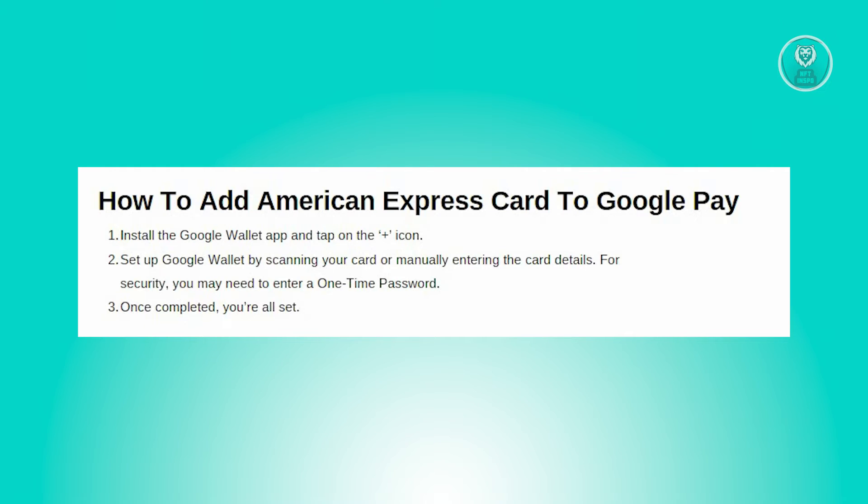For added security, Google Pay may prompt you to enter a one-time password, or OTP, to verify your identity and ensure the safety of your transaction. Your card details include your card number, your expiration date, and the CVV or CVC found at the back of your card.